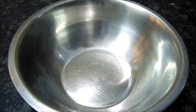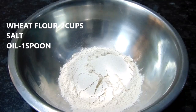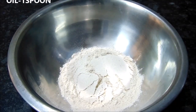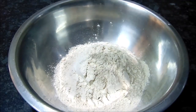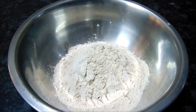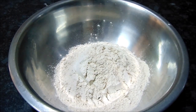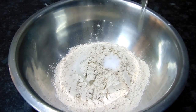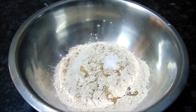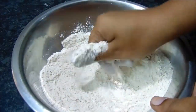Now I will show you how to make it. Put a bowl and put salt in the bowl. Put a cup of maida and put salt in the bowl. Put a spoon of oil and put salt in the bowl.